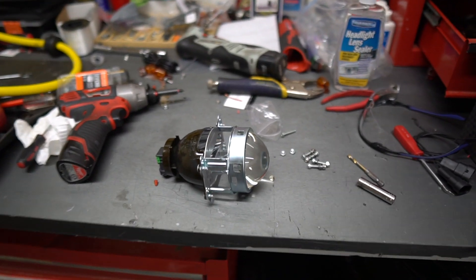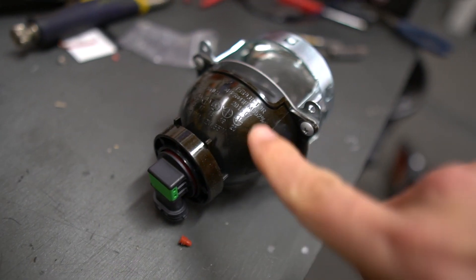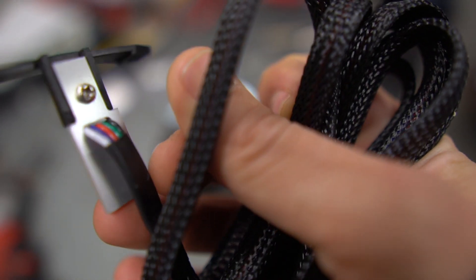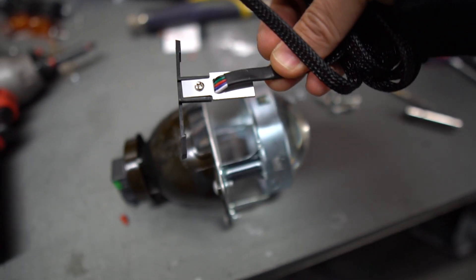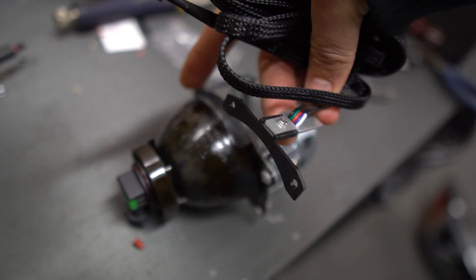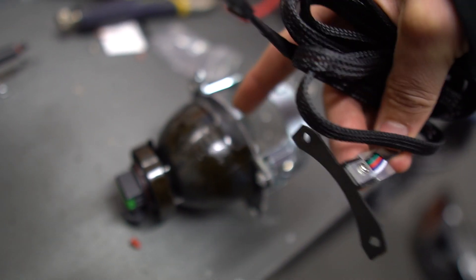I gotta apologize — I did not record me mounting the demon eye, but I did do it total cheater style. Every now and then you can access the back of a headlight and see there's an opening to the inside of the projector. If you have one of these little demon eyes and you mount it just right so that it's aiming down inside that projector, and put a screw from the back side into the plastic housing the projector is mounted to, then you can get that demon eye effect. It's the cheesiest cheater style way of getting it, but it works — and it worked with these V-Land headlights.